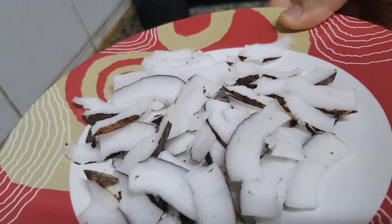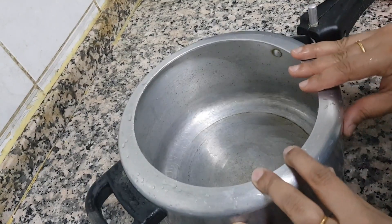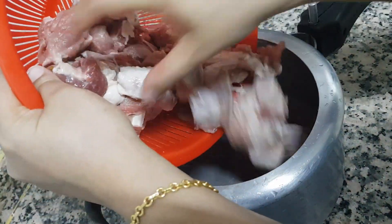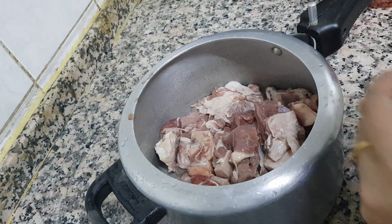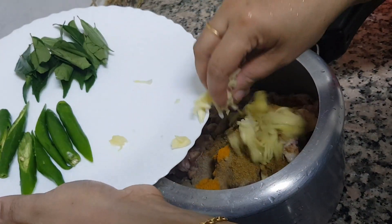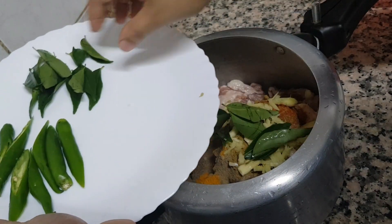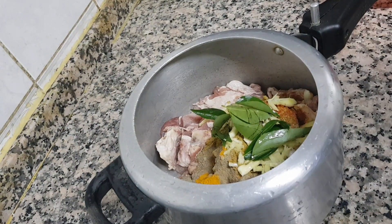We will cut the onion. We will put the beef in the cooker and put the onion in the pan.